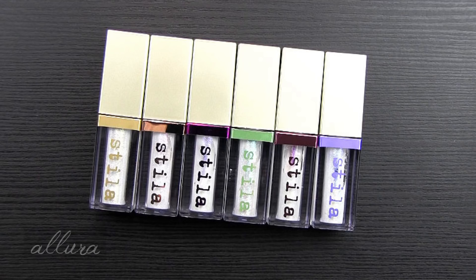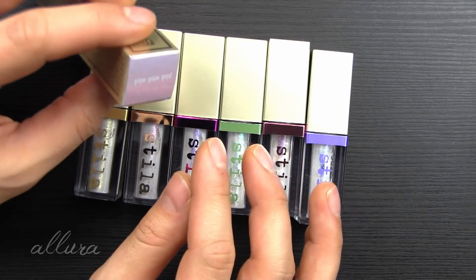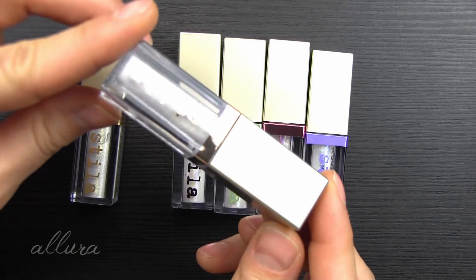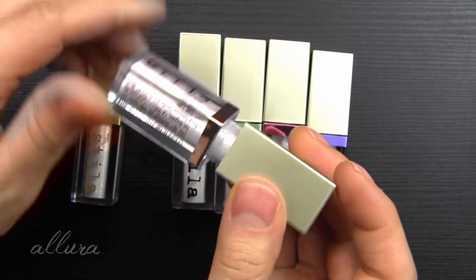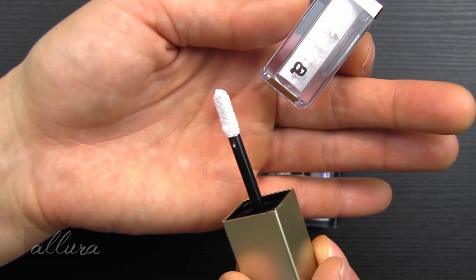I also believe I've seen them on Ulta's website, and they retail for $24 each. Like with other Stila liquid eyeshadow products, these come in a box packaging. I do like that the boxes on the top have a preview of what the color looks like inside. This is the clear plastic container you get, and each one will have a pinched doe-foot applicator.